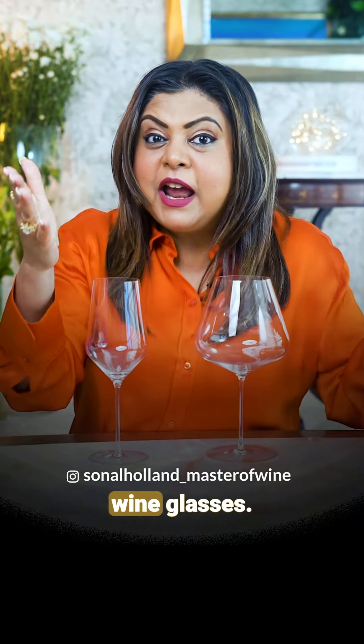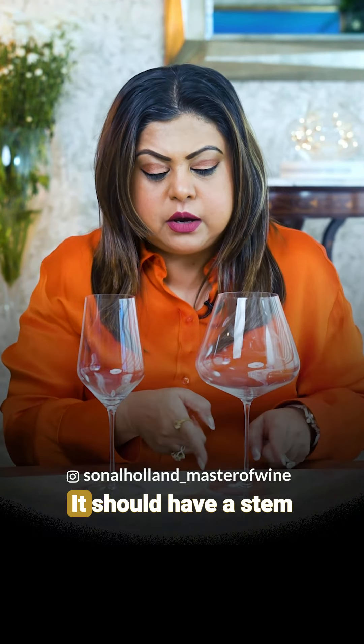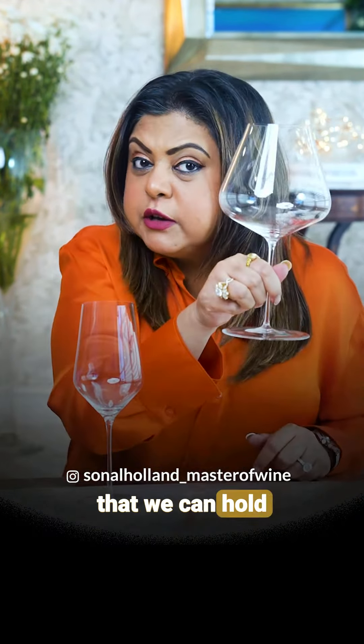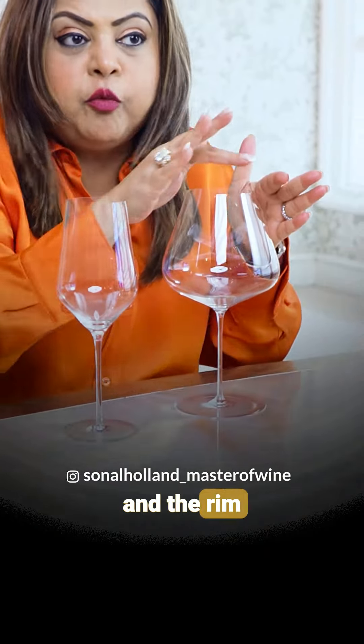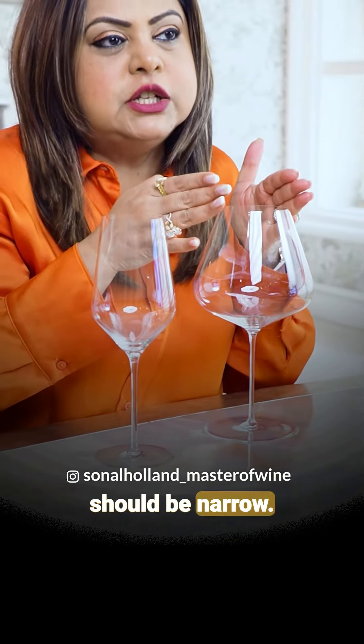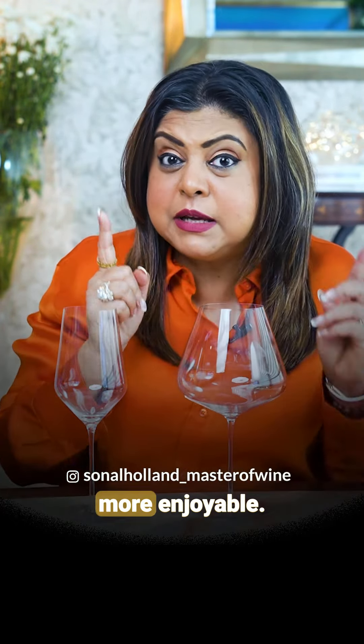Next, we're talking about wine glasses. Wine glasses should be clear — there should be no design on it. There should be a stem to hold it. The base should be a little broad, and the rim where we drink wine should be narrow. The wine glass should be light and the glass soft.